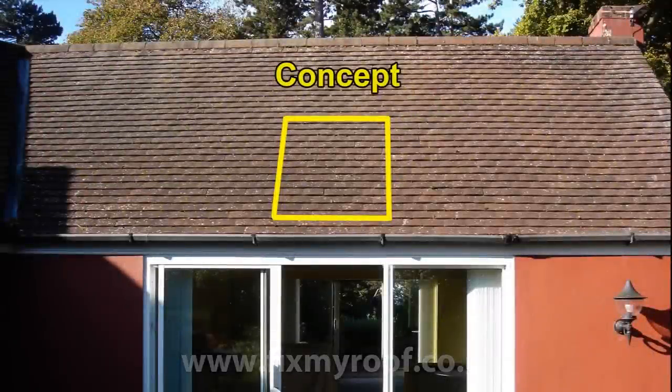Before you start, plan your site for your proposed Velux. Think carefully about the impact on any timbers, wiring and plumbing, as well as how you want it to look from the inside. Here we are going to show you a standard install to a plain tiled roof.